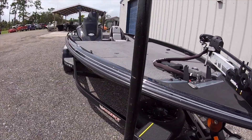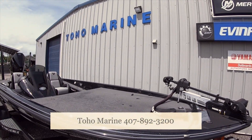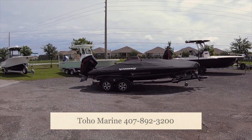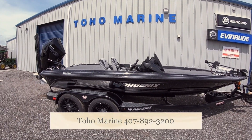You can come down to Toho Marine here and check them out — Kissimmee, Florida. Tons of boats in stock. Phoenixes all over the place, new Phoenixes, a ton more on the other side. Check it out guys.